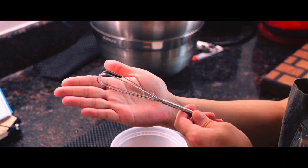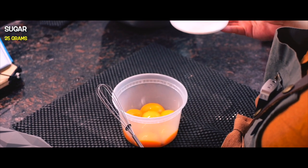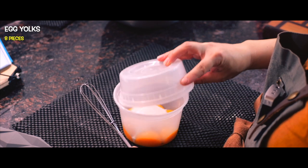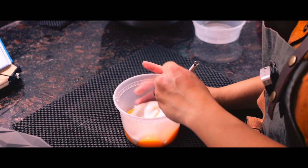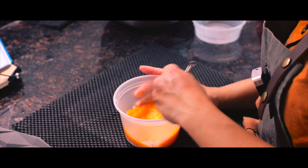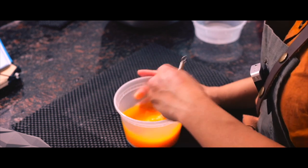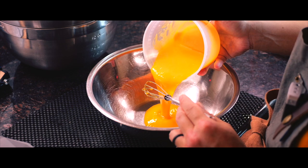Here we're whisking with the world's smallest whisk — here's my hand for comparison. So I'm pouring two tablespoons of sugar into eight egg yolks and we're gonna give this a mix. This might take a while — it's a small whisk. Actually, it didn't take that long. All right, world's smallest whisk did its job.